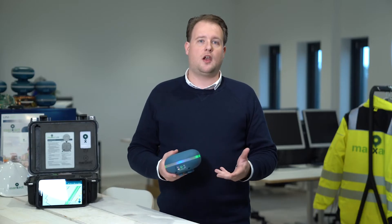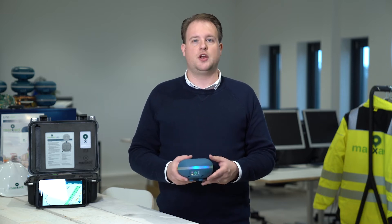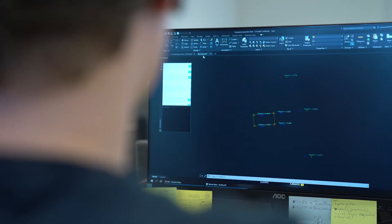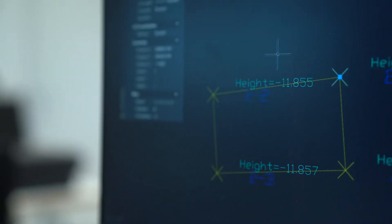After you've stored your point, line, or polygon in the right layer, you can simply export it to the Uni cloud. Back in the office, you can export the same data into an AutoCAD drawing or a CSV data file, in local coordinates.